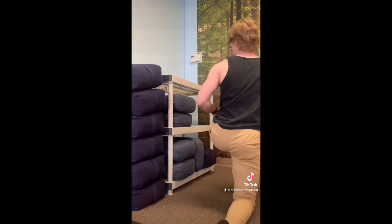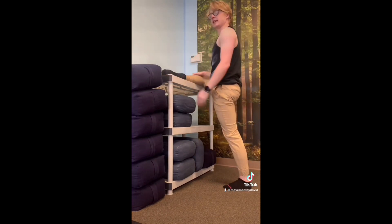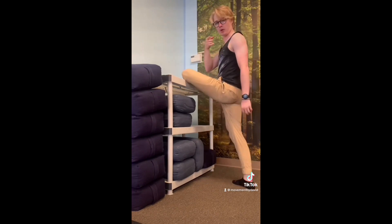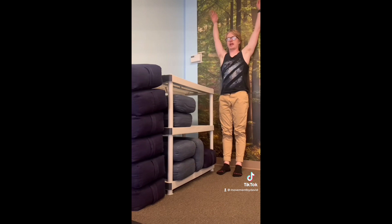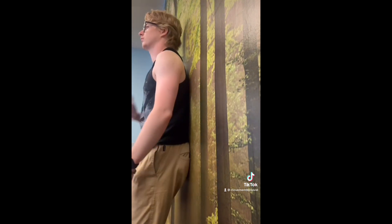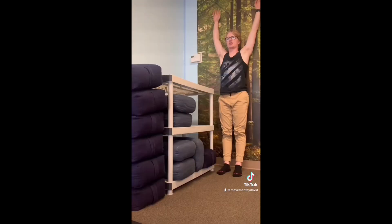Number four: hip mobility. Find a surface that's near your hip height, put your ankle on it, and see if you can get your knee to lay flat — do both sides. And number five, all you need is a wall. With your back against the wall, see if you can get your elbows and your wrists to touch the wall all the way above you without letting your ribs stick out. Keep your ribs connected to the wall and touch those elbows and wrists up. Those are the top five athletic standards of flexibility.